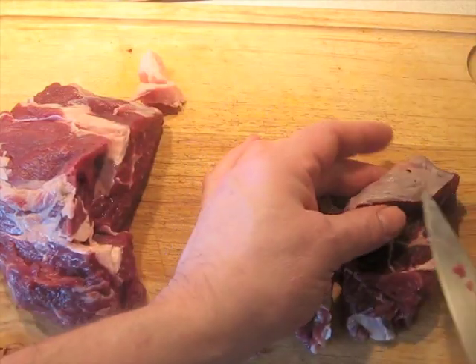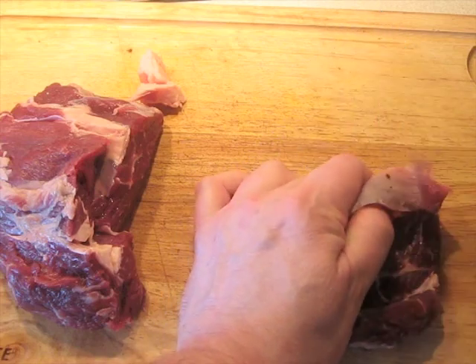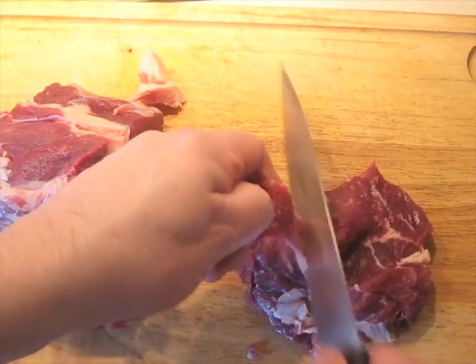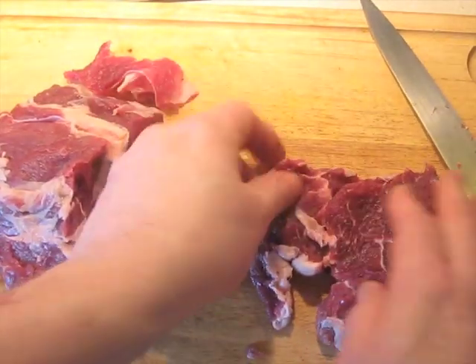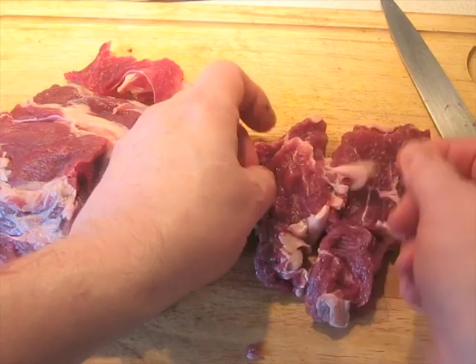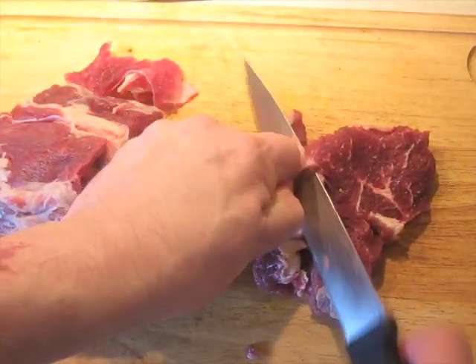We've also got a band of connective tissue here, which isn't going to be pleasant for somebody eating it. So I'm going to go in and excise this little piece too — just work the knife along and scrape it off. It comes off pretty easy. Now we've got a lump of meat that's not very pretty in shape, but that's actually going to be okay for this dish, because this is not a dish that's going to plate up super neatly anyway.